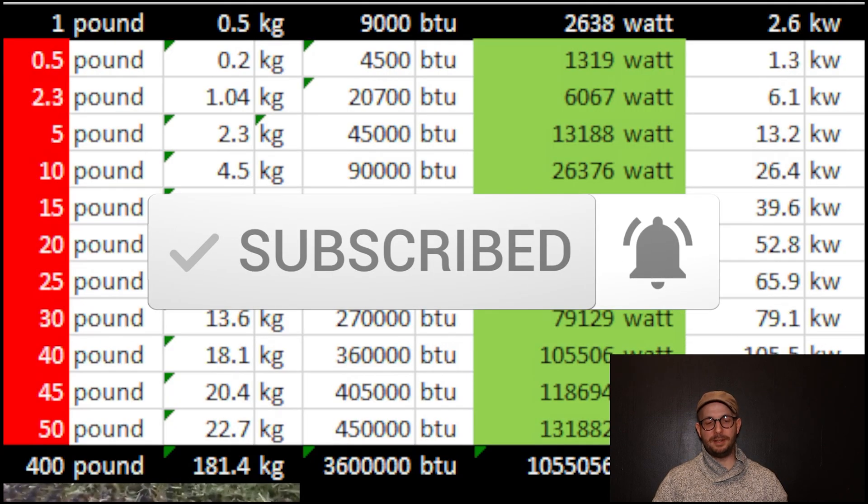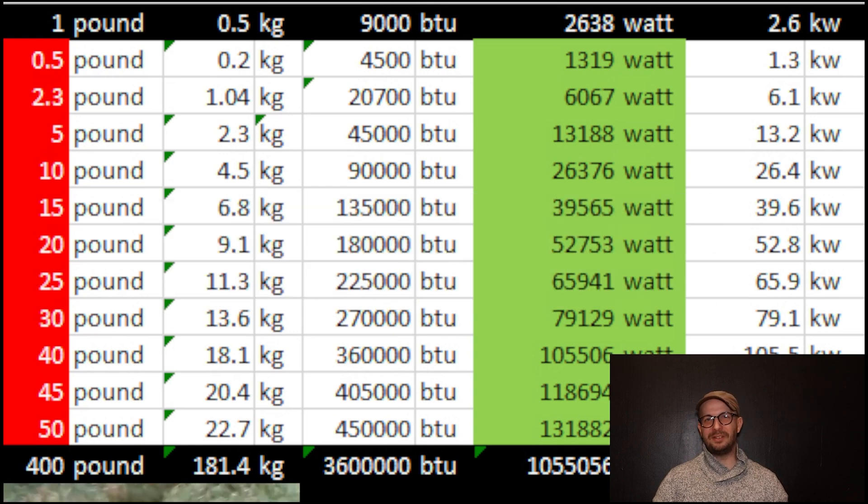As an example, 20 pounds of organic matter — like 9.1 kilograms — it stores 22,000 watts in thermal energy, like chemical energy. That's a lot.